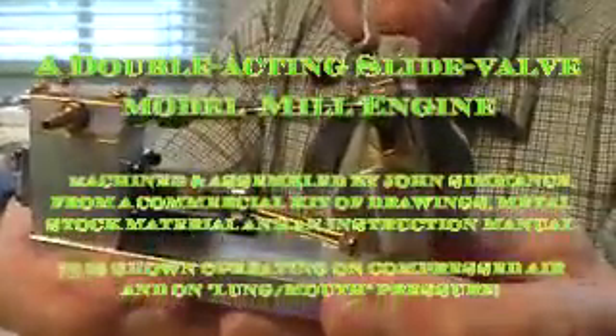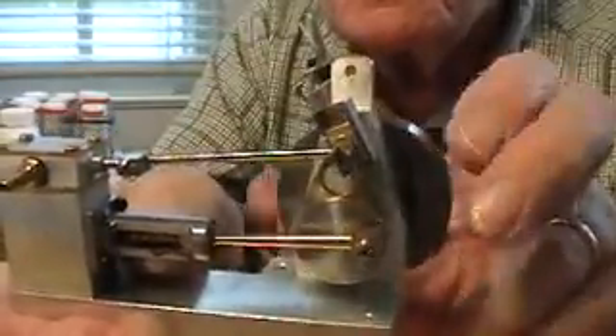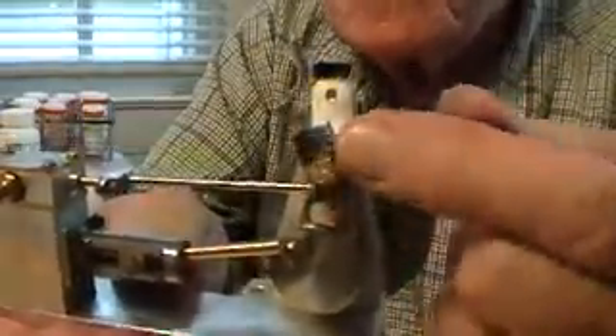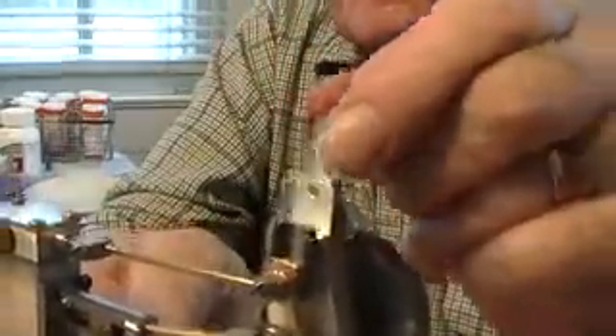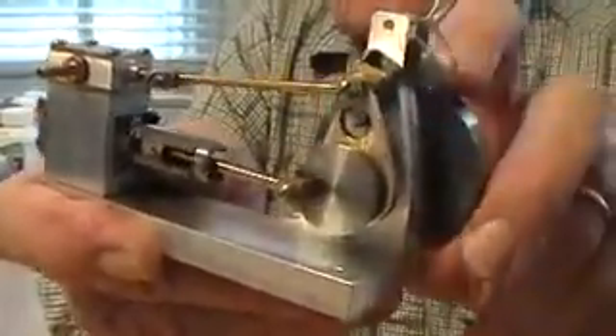This is a little model mill engine. It's double acting with a conventional steam box up here and a slide valve. This is worked off an eccentric which is down here, which moves a slider. There's a simple reversing action here — if you slacken off and move that, you can see the way it tilts the actual slide mechanism.